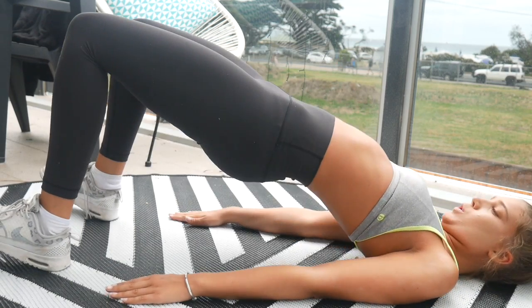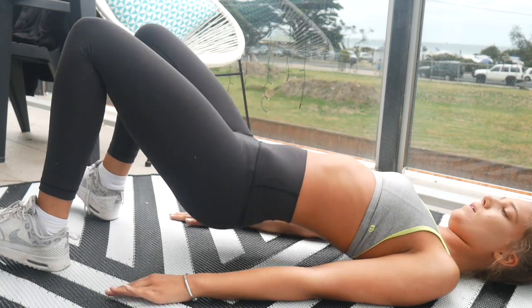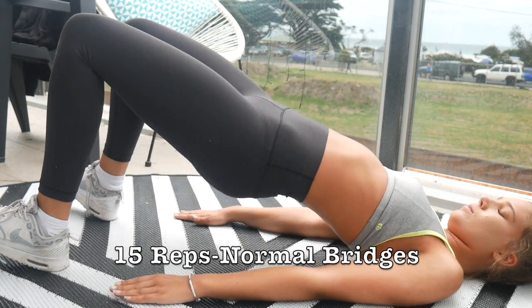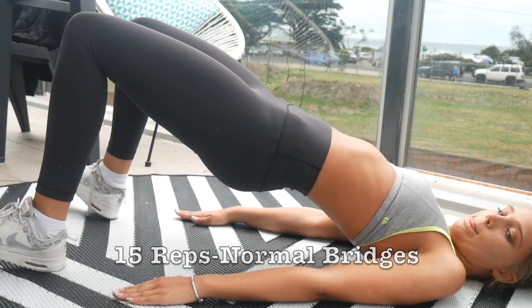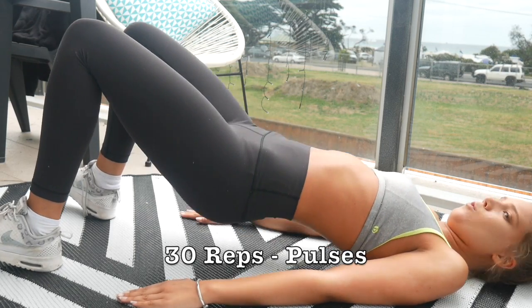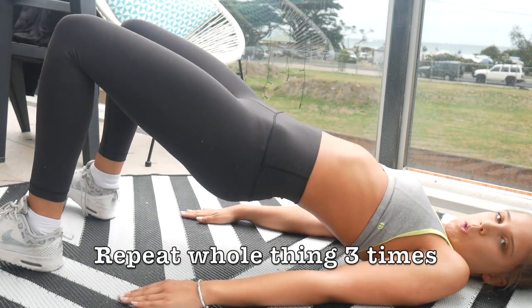Now this is one of my favorite exercises — glute bridges. We are raising and lowering our hips, really squeezing that booty tight to turn the glutes on. We do 15 of those, then hold the bridge and do 30 small pulses up and down, and then repeat the whole thing three times.